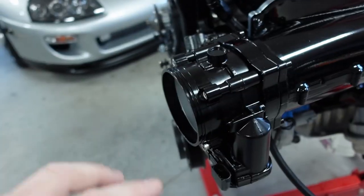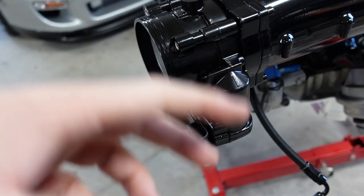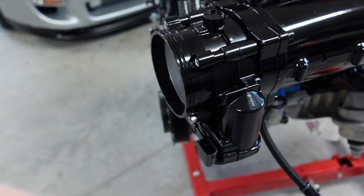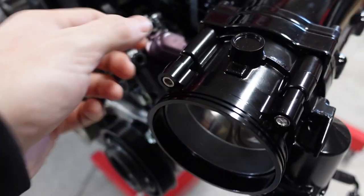I used an adhesion promoter and then painted this. I didn't want to powder coat it because of the electronics — if I didn't put it back properly, that'd be a problem. So if you see the difference in color, that's why. But this is what it should look like.